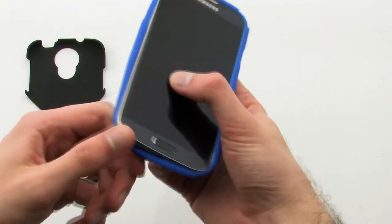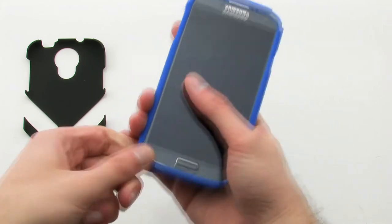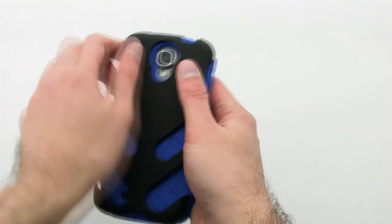To install the case, slide the device top first into the case, then pull the corners over the bottom. Next, flip the device over and apply the rear layer over the back.